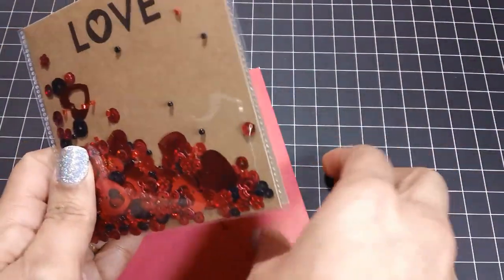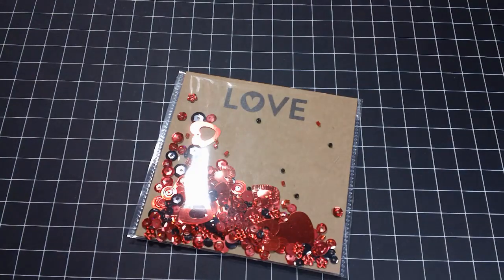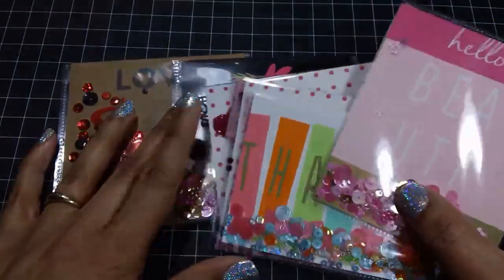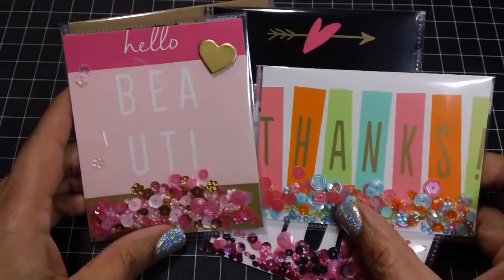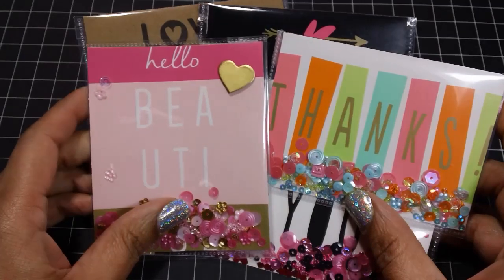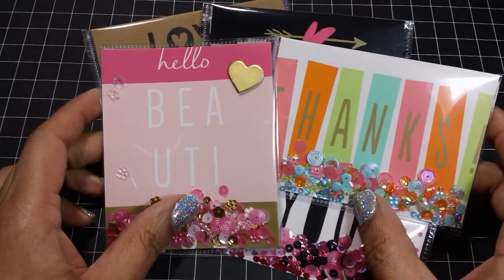I hope you guys enjoyed my share and my little tutorial. Like I said, very easy to create — you guys just saw me do it within a few minutes. Please let me know what you think, give this video a thumbs up if you like it, and subscribe if you haven't already. Please leave a comment, and thank you so much for watching. I will see you in the next video. Bye!